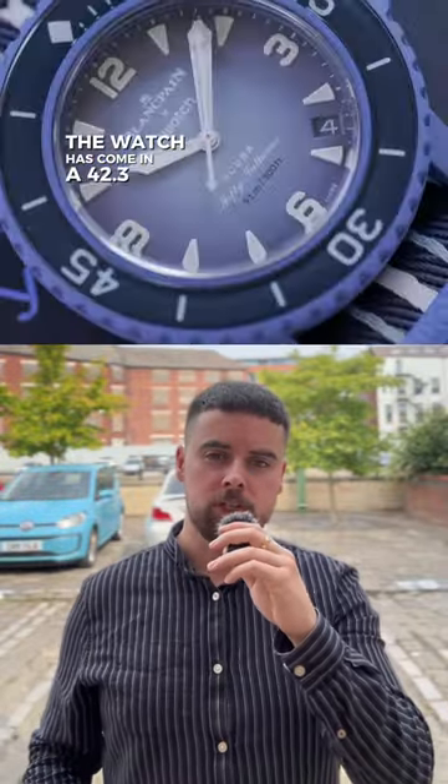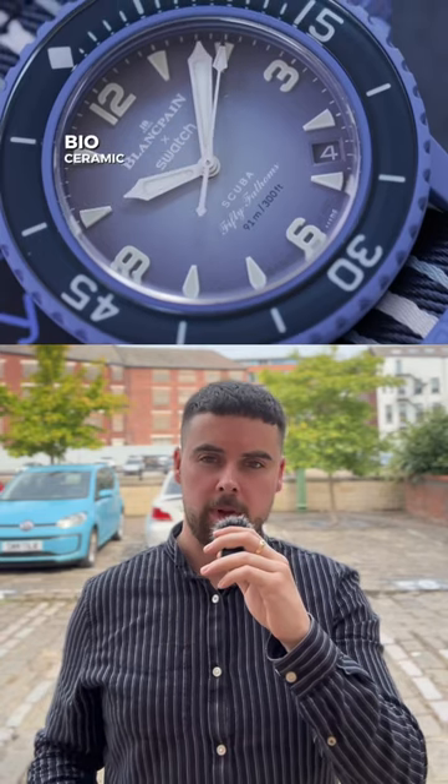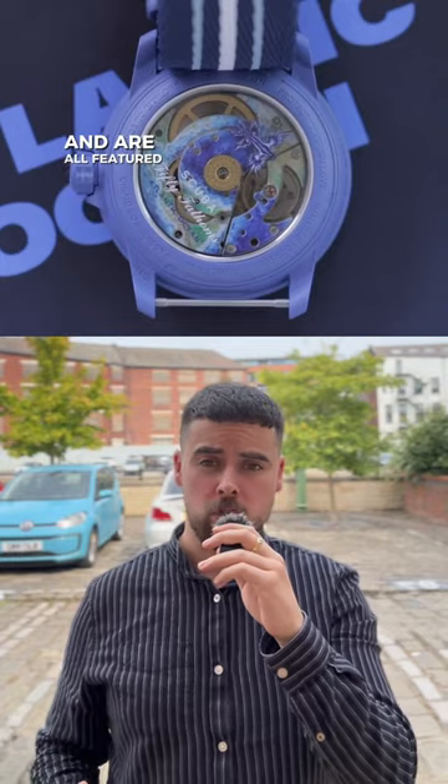The watches come in a 42.3mm bioceramic case, with a sapphire crystal exhibition case back, and are all featured on NATO straps.